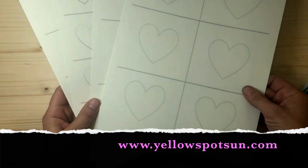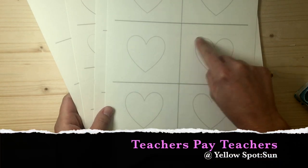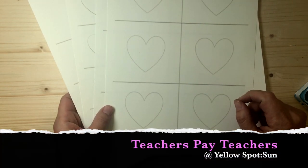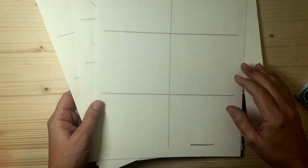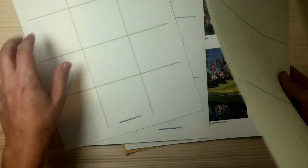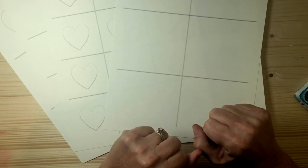If you want to do that, grab a pen. I also created some little handouts for you to use. If you go to my website YellowSpotSun, you can download these for free. It gives you a template for a heart if you're younger and need one, and it also gives you some blank pages that already have the squares drawn for you. Go ahead and download those, gather your supplies, and come on back and we'll get started.